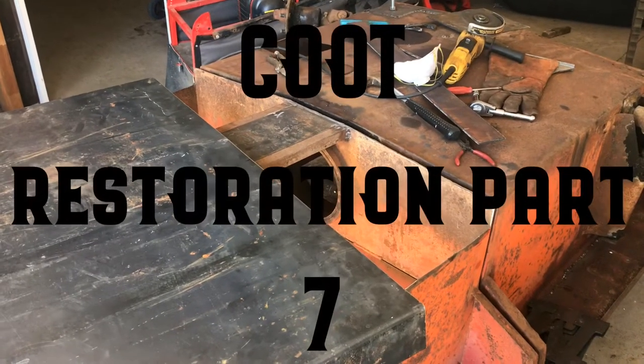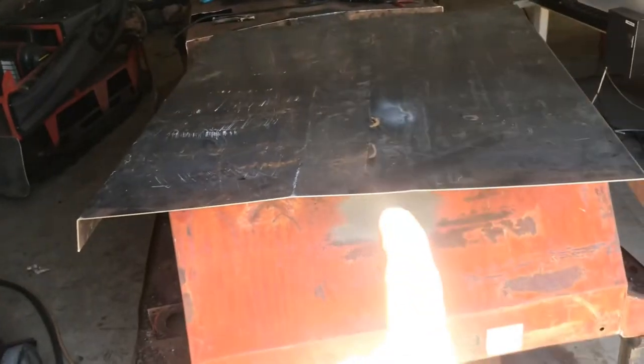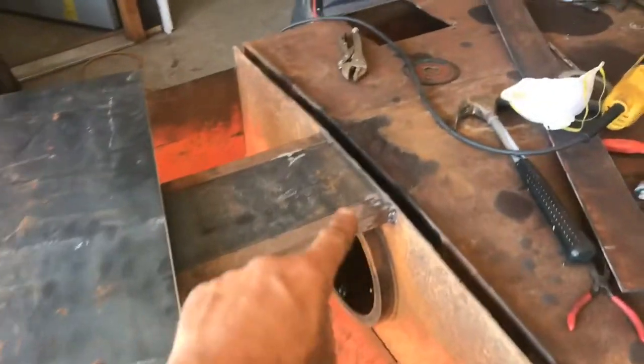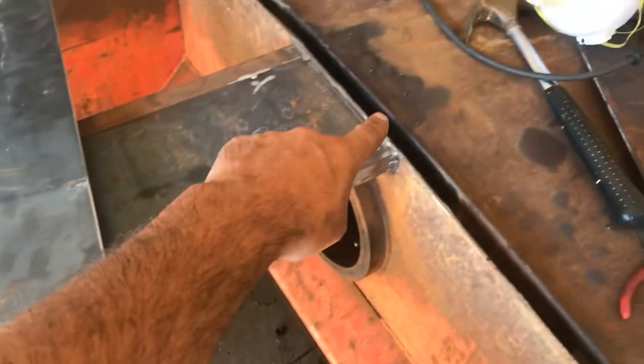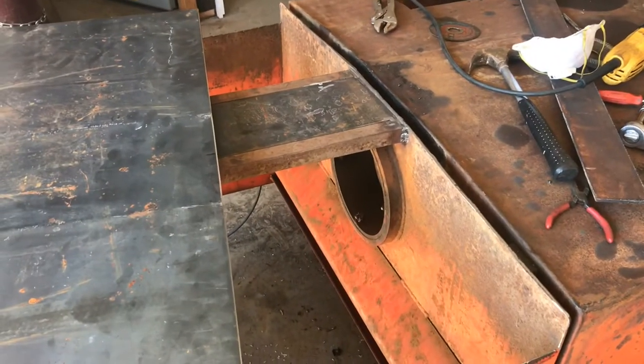Alright, so we got the bottom all straightened out and getting it ready to start welding in right now. I took and ran it over with the truck and it fixed that angle there and there, which is just about right now. I'm going to start right here welding this piece in. I got a nice bevel in here and I've got this cleaned off of the rust as best I can, and I'm going to throw it up into place and start tacking it.